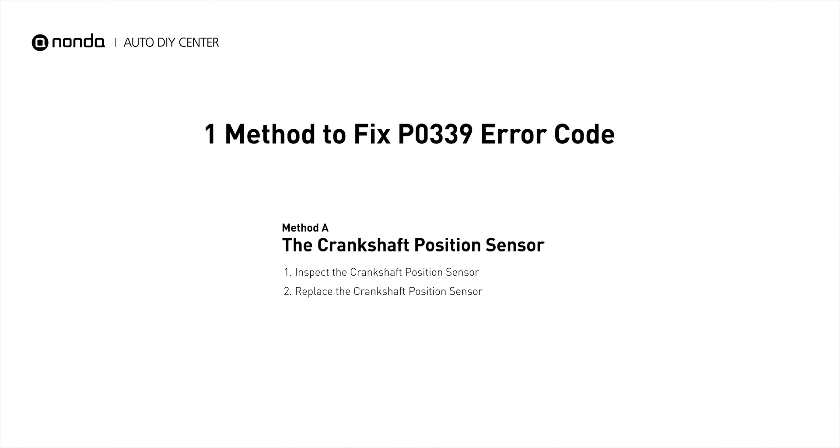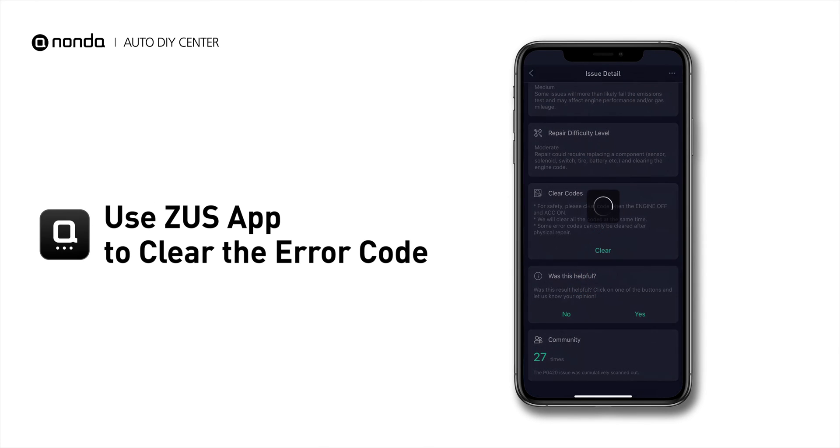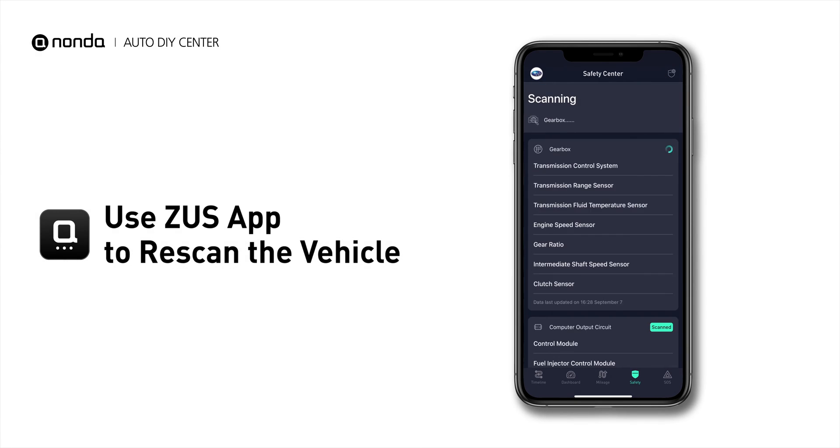So here is one of the most practical solutions to fix the P0339 error code. After the repair, you can now use the Zeus app to clear the error code, and tap the Rescan button one more time to make sure everything is fine with your vehicle.